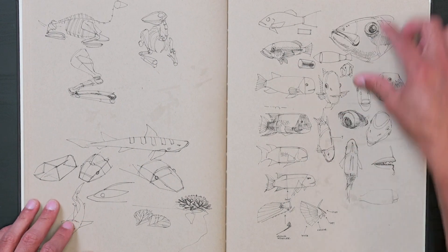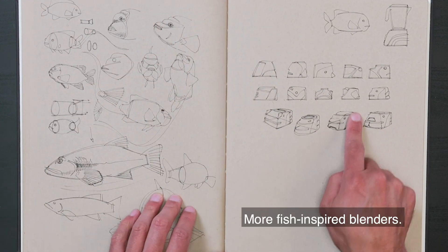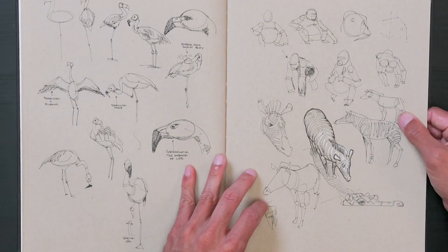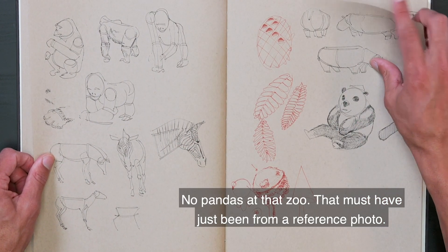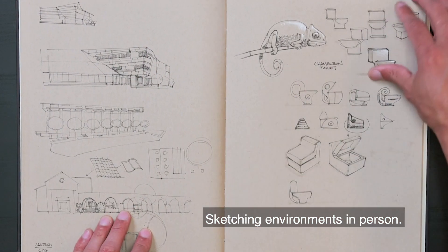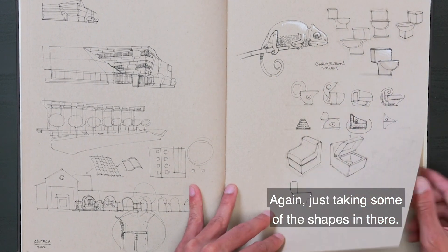More fish. Sketching a blender inspired by fish. More fish-inspired blenders. Off to the zoo — zebras, flamingos. No pandas at that zoo; that must have just been from a reference photo. Sketching environments in person. Chameleon — and a chameleon-inspired toilet. Just taking some of the shapes in there.